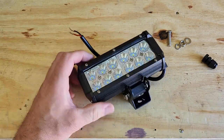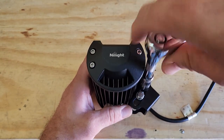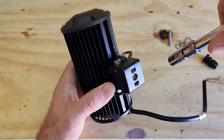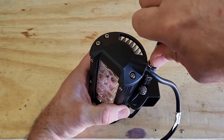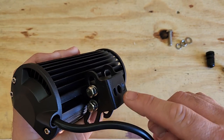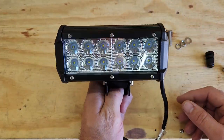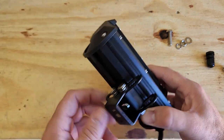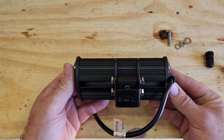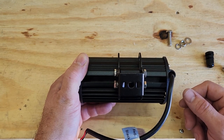We're tightening these down with a 10 millimeter - it's almost everything size 10 millimeter. We'll snug them down on both sides so it should still allow us to move the light around. Now we're going to put it up there and figure out where we want to mount it, mark the spot, then take it back off to drill the hole. Having the light on it helps you center it. This bracket does move too, so we'll center it, find where we want it, and get that sorted.